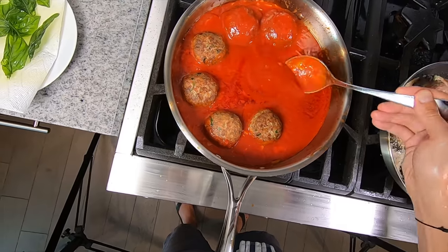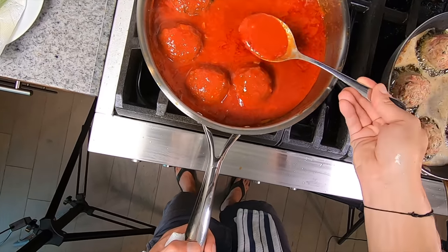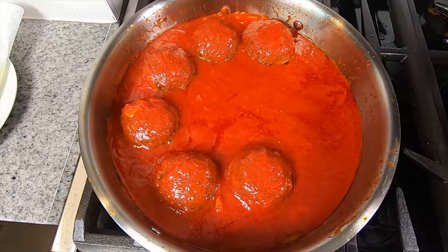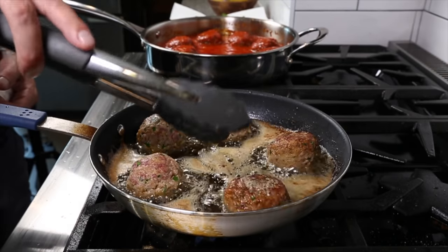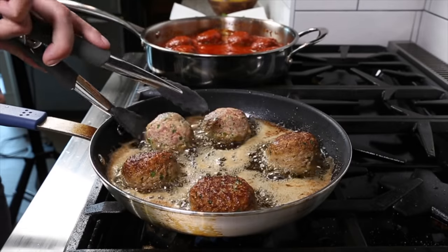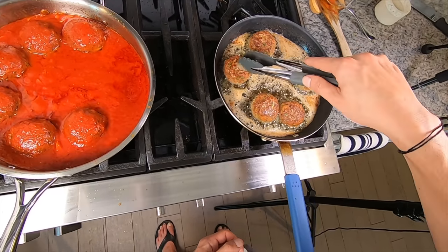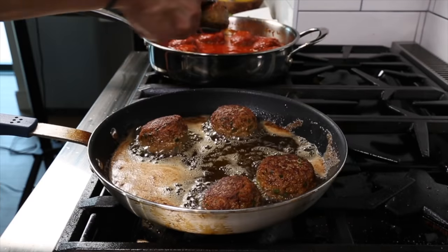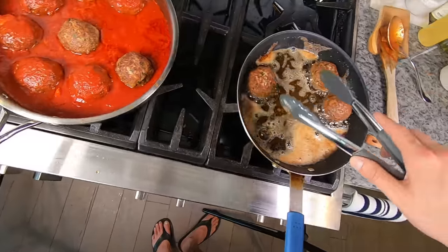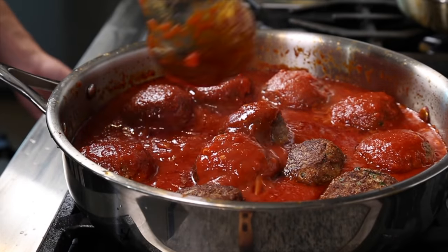You'll notice the tomato sauce has thickened and can now coat the meatballs — that's exactly what you want — but it's not over-reduced or too thick. If it were, I'd add a touch more water to give the meatballs enough time to cook. Once most of the meatballs are browned and coated in sauce, we simmer for about 20 to 30 minutes until the meatballs are cooked through and nice and juicy. You don't want to cook meatballs forever — they'll either get dry or eventually start to fall apart.